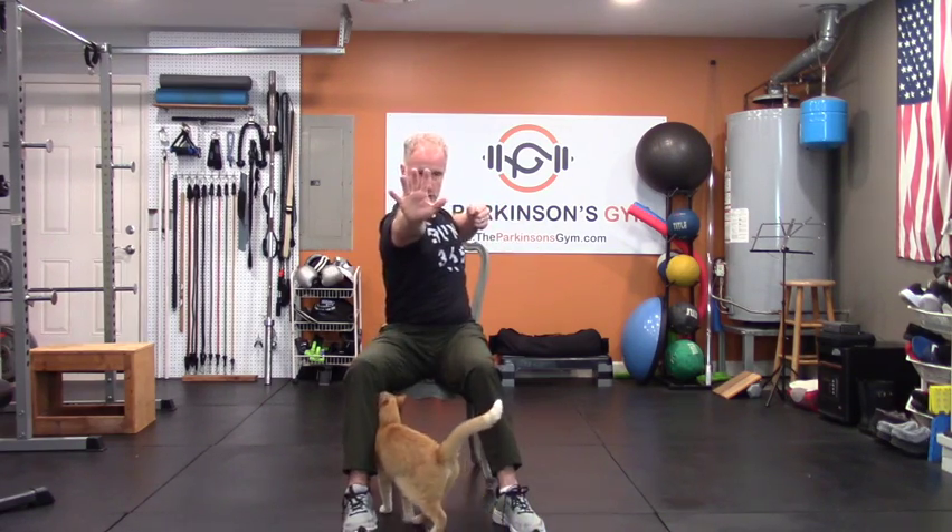Let's do the same thing reaching forward — this arm kind of back like you're loading a gun, then switch. Pull it back and switch. Big hand to the forward, and switch. Forward and switch. A lot of the key to balance and a stable gait is being able to control your core and rotate your core. Same with posture — it's all in the center. That's everything that's controlling. Should you start to tip over, your core's got the strength to stand you back up.